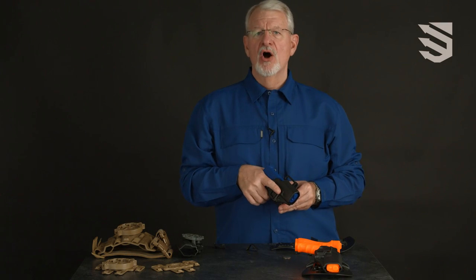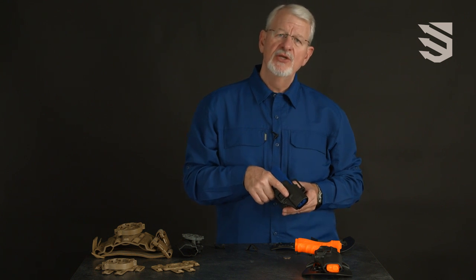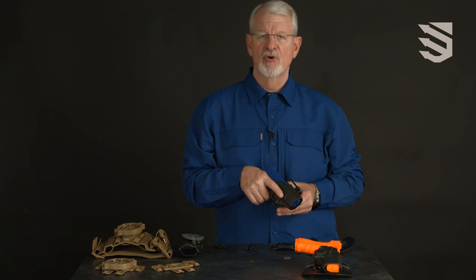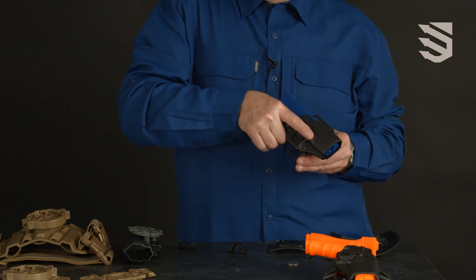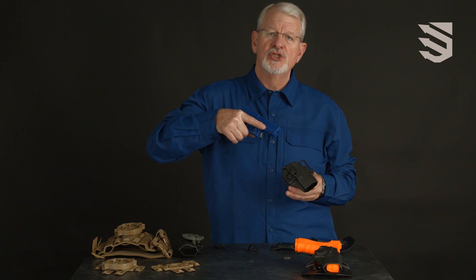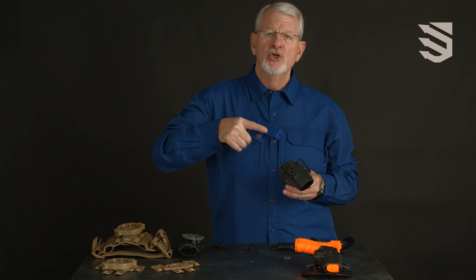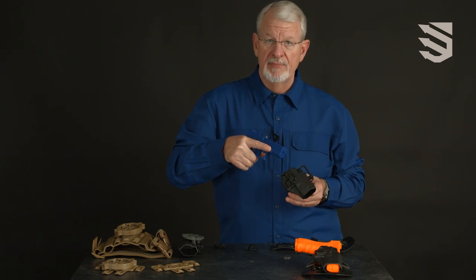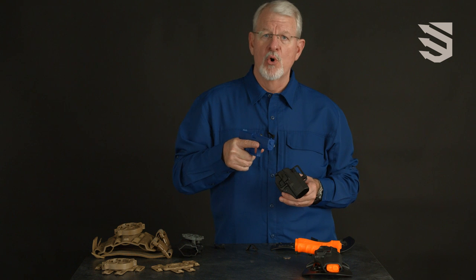The award-winning Blackhawk CQC Concealment Serpa Holster is designed using Blackhawk's master grip principle. Simply establish your master grip, depress the release, and drag your index finger across it as you draw, and there's no need to adjust your grip during the draw, providing you a more secure grip and allowing you to drive to the target faster and more accurately.